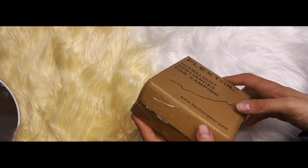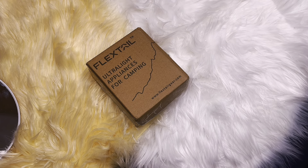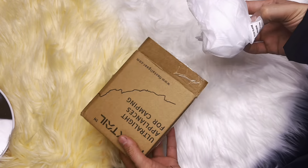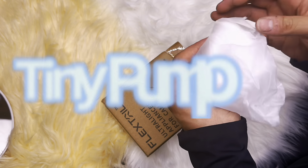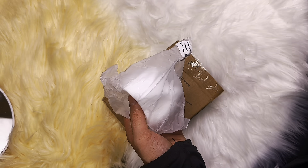Hello everyone and welcome back to another video. Today we are going to review and unbox the Tiny Pump, so let's get to it and see what we have.